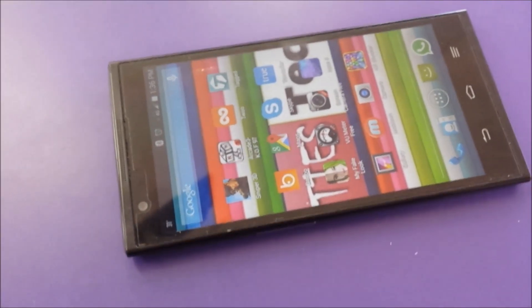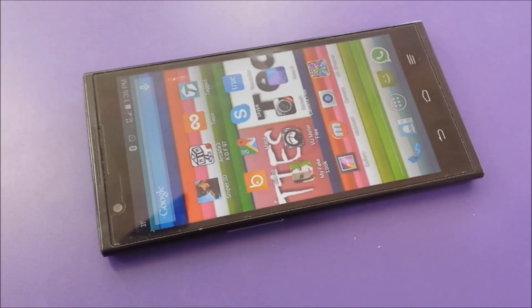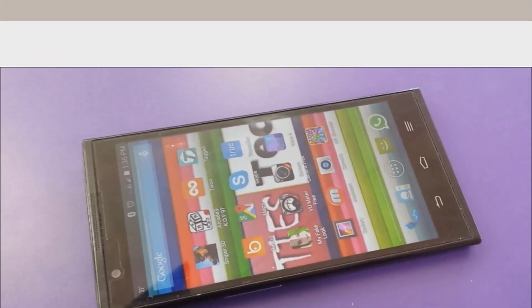In this video we're gonna find out five reasons not to buy the ZTE Z Max, so let's check this out.